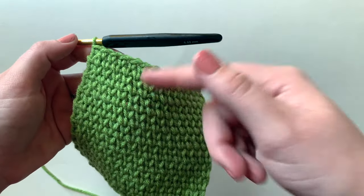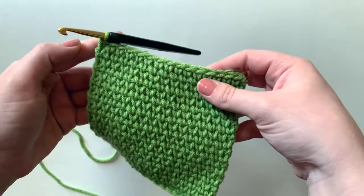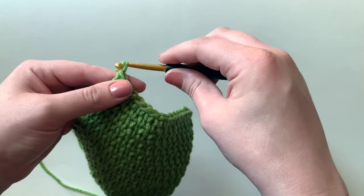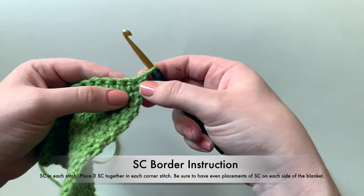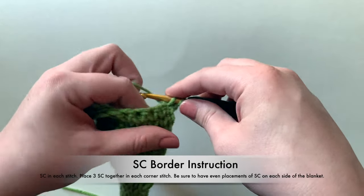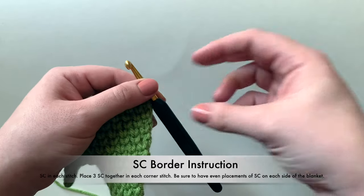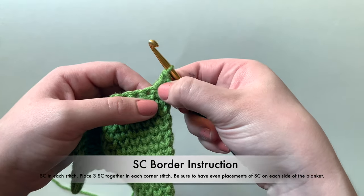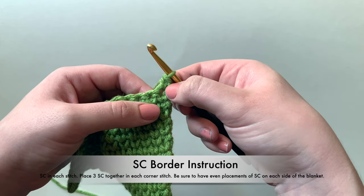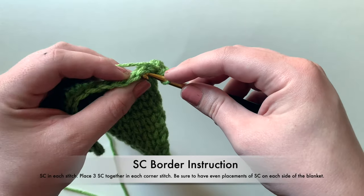For a single crochet border, we're going to work all the way around and I'll show you exactly what to do step by step. We've finished our blanket and I'm ready to add the border. I would chain one, turn, and right into that same space work a single crochet. This is a corner stitch, and at each corner we're going to place three single crochets together into the same space — one of the three now, and two more when I come back around.